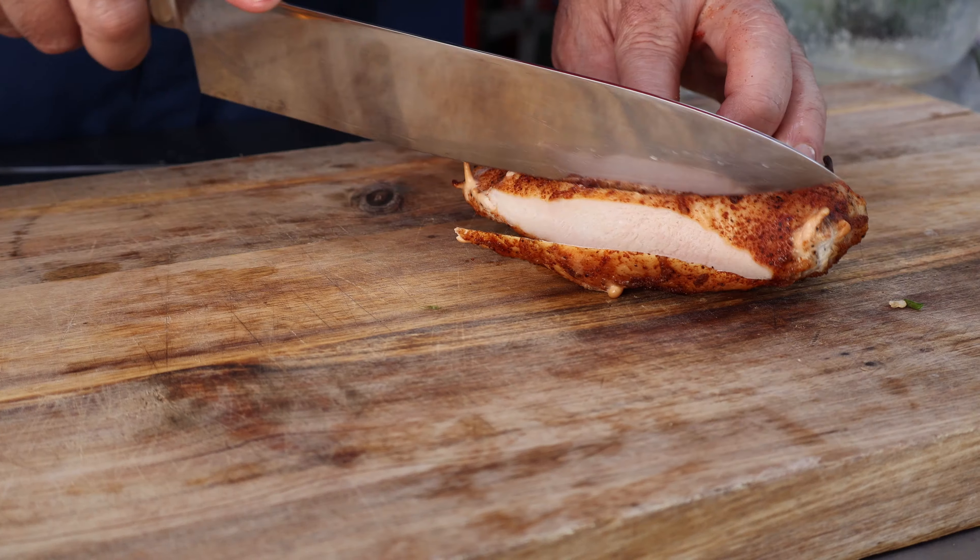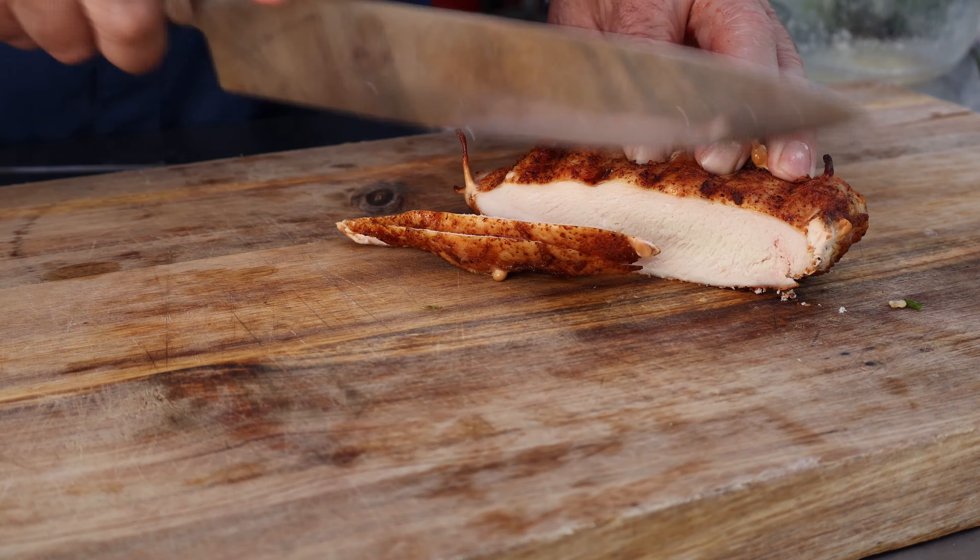Buffalo ranch chicken potato nachos. Today we're going to take one of my favorite foods in the world — potatoes — break out some chicken, some buffalo sauce, some ranch. These are next level nachos. Let's get it going.